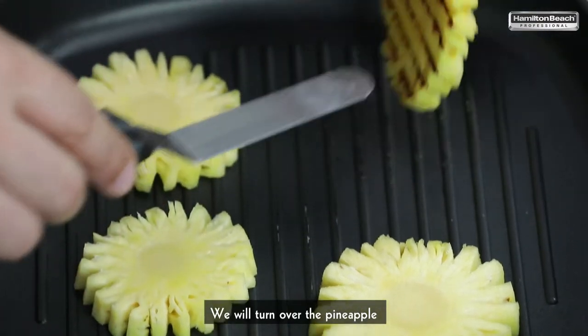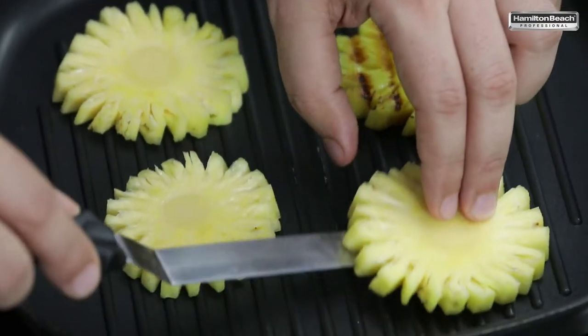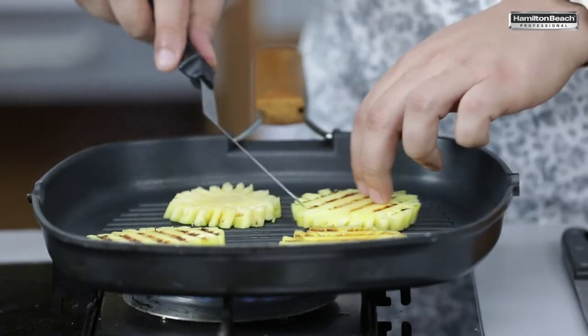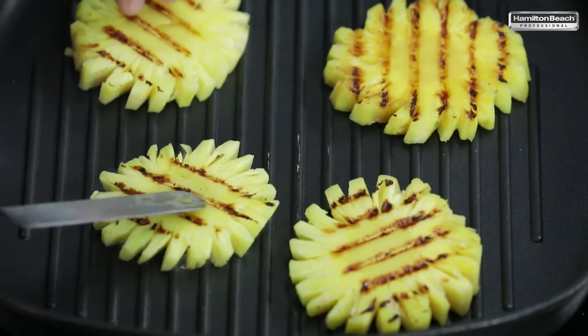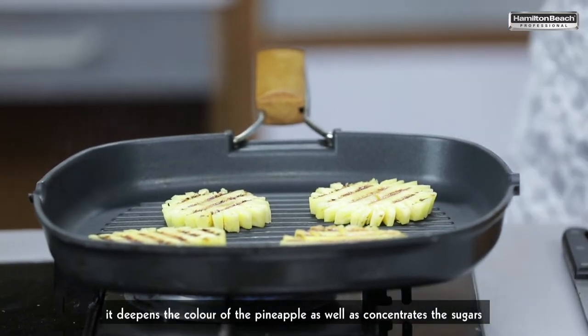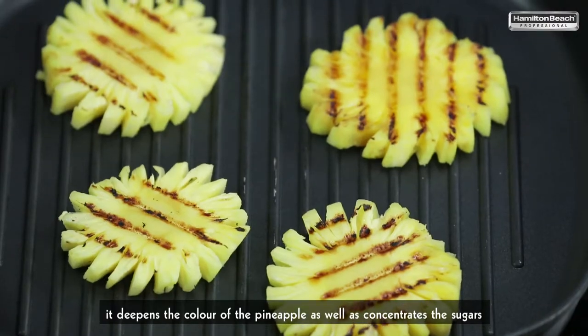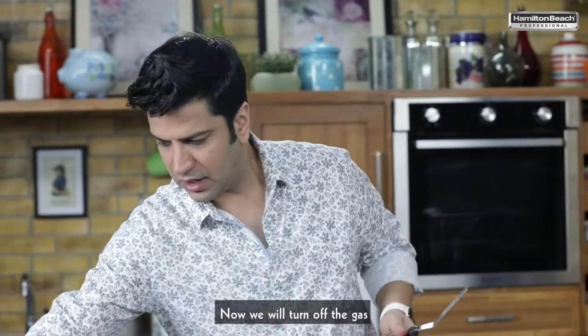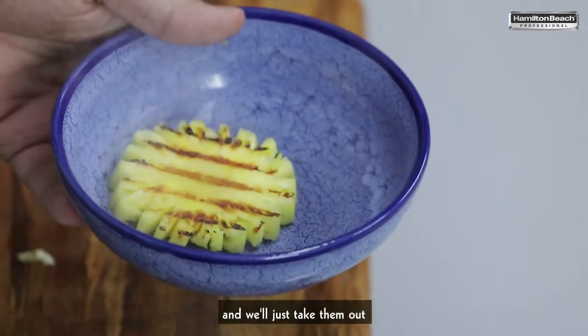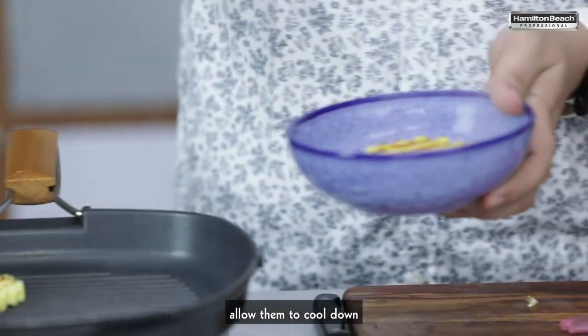We'll turn over the pineapple. As it cooks, it deepens the color of the pineapple as well and it concentrates the sugars. Now we'll turn off the gas and we'll just take them out and allow them to cool down.